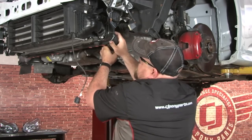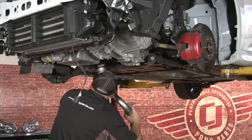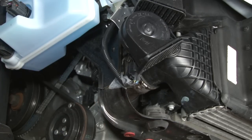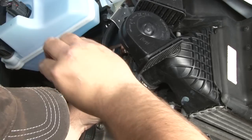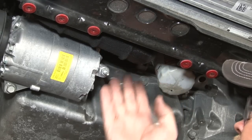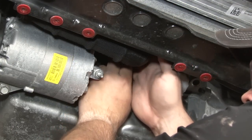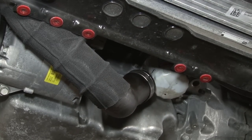Now we're going to remove the charge pipe — start with the front here. Next, remove the charge pipe from the intercooler going up to the intake. The other end of the charge pipe is right up here next to your oil filter; it's kind of a tight spot, so a small ratcheting wrench will definitely help. Just get it loose and you can pull it down and disconnect from the other side of the intercooler.